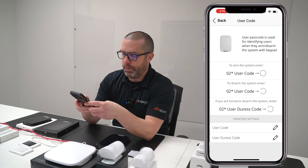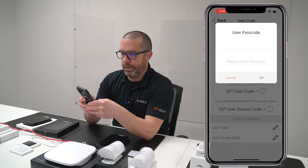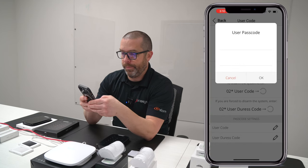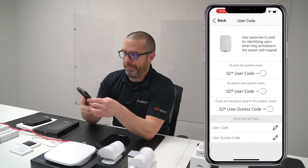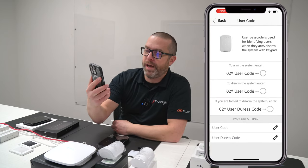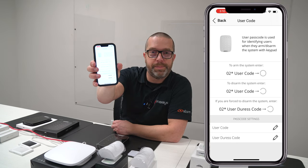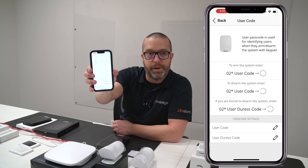From there, at the bottom, click on the PIN field and enter a pin — for example, 1-2-3-4. You'll see instructions showing exactly what needs to be done. The format is: user code, star, your PIN, and then the command you want to send — whether it's a disarm command or an arm command. Remember, if you want to add or delete your user code, you must use the Ajax user application, not the Pro application.